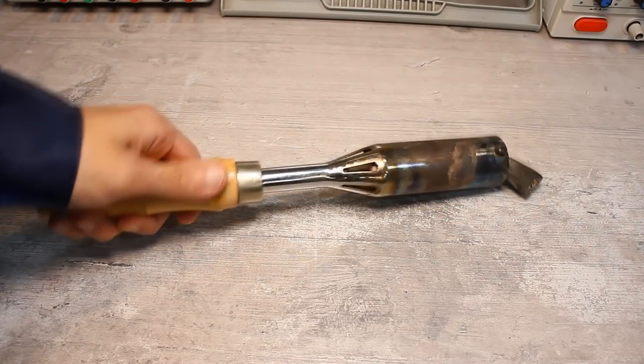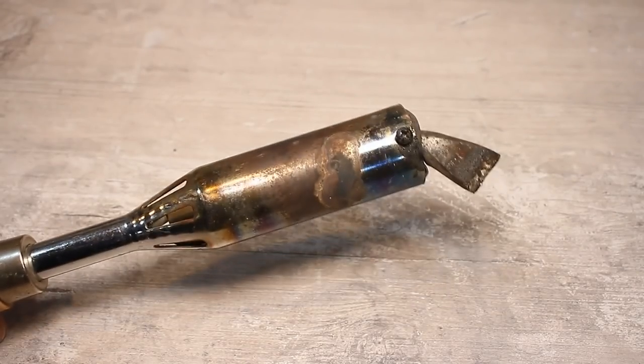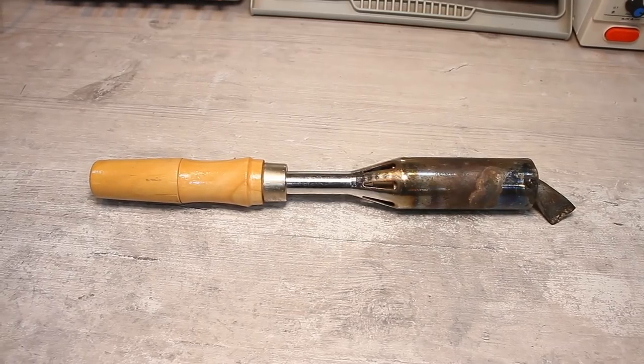And this is its modern brother. Only the form factor is slightly different and the tip is smaller. These soldering irons can be rated at 150 to 500 watts.